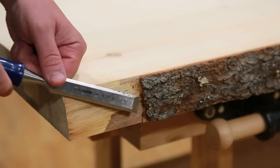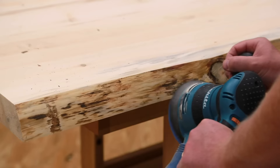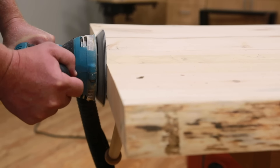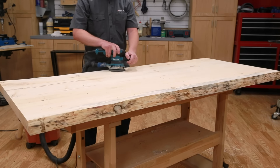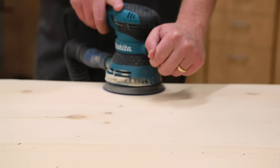Repeat this process for the rest of the boards. Remove the loose bark with a scraper, draw knife, or chisel, then hand sand or use a random orbit sander to sand the rough edges smooth. Sand both the bottom and top faces of the tabletop starting with 100 grit and working up to 220, moving the sander slowly down the length of the table and overlapping the sander path with each pass.